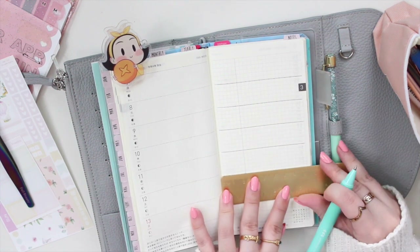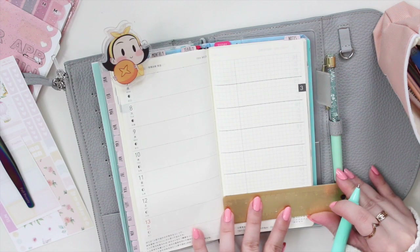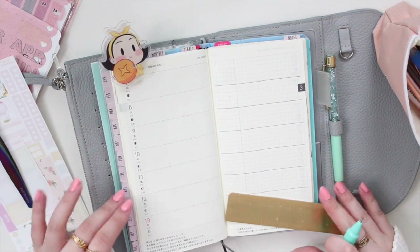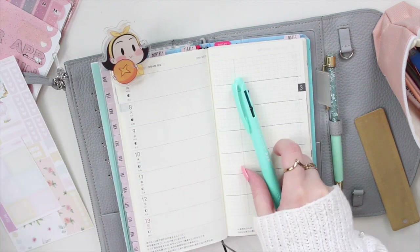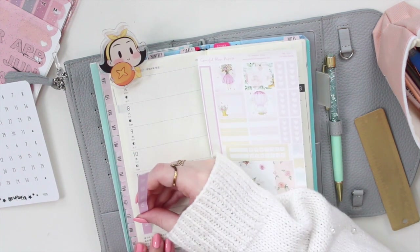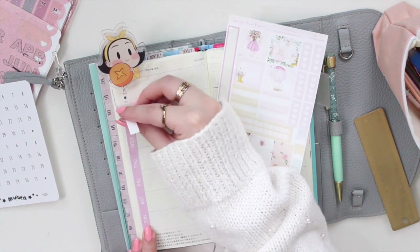I got a lot of questions last time about my cover, so I thought I would mention it again here. The cover I'm using is from Orostelle - it is the Sicily cover made for the Hobonichi Weeks. I have it in two colors: this gray one is the Anchorage Alaska, and then I also have the Cherry Blossom, which is more of a blush pink color, and I'll probably move into that later in the spring.